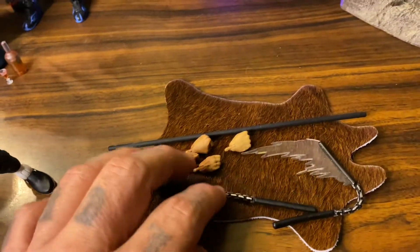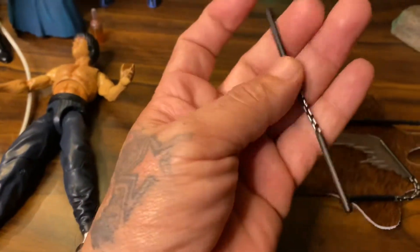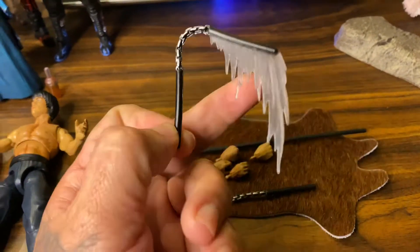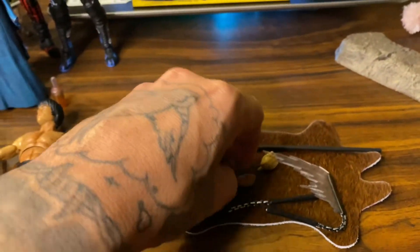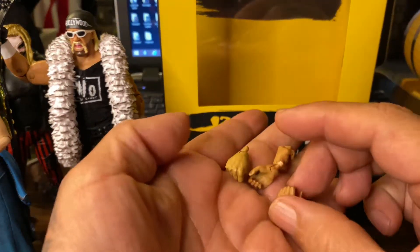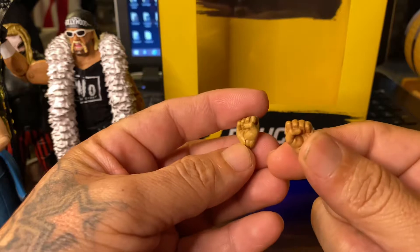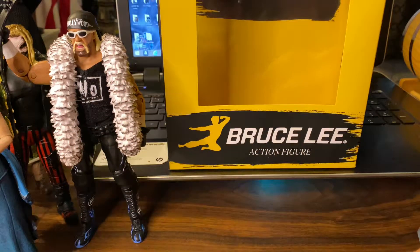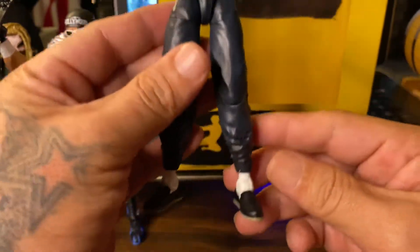He comes with two nunchucks, which I am going to be modifying later on — I don't like just plain plastic like this, I'll probably make them into a chain. He also comes with a staff and four interchangeable hands: two closed fists and two clenching hands for holding the nunchucks and the staff.